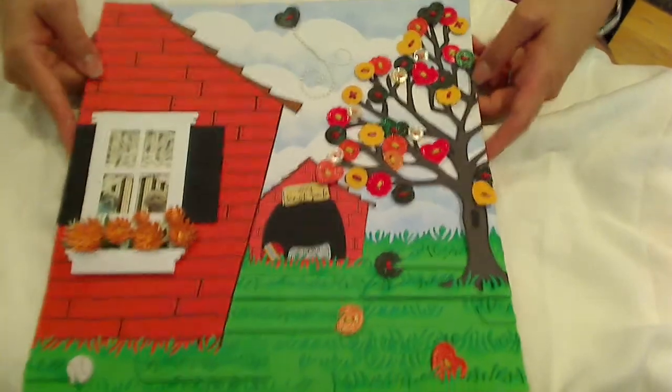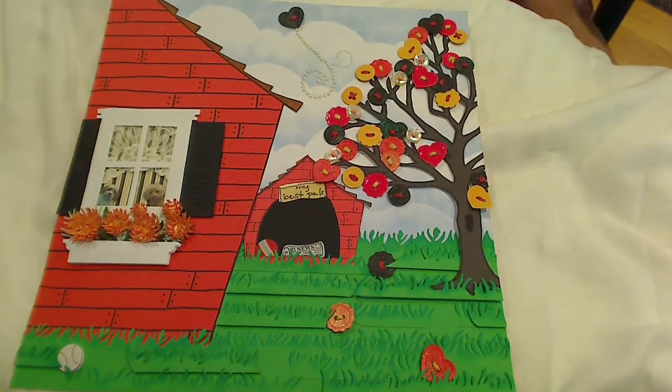So that's it — that's my project. I hope you guys have fun along the hop. I can't wait to go and watch all the other videos. Thanks for stopping by.